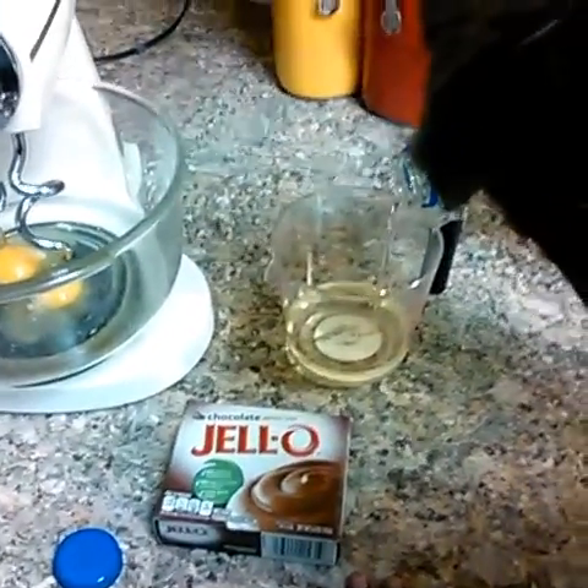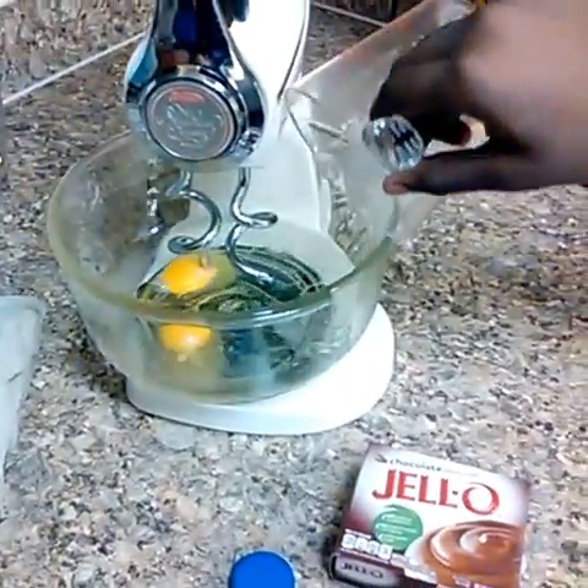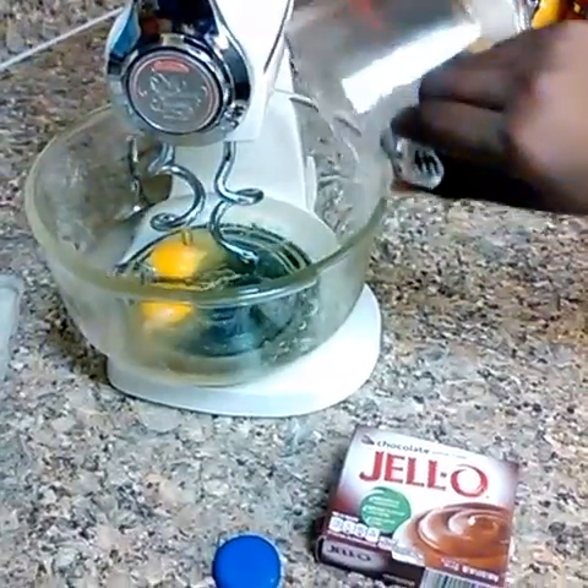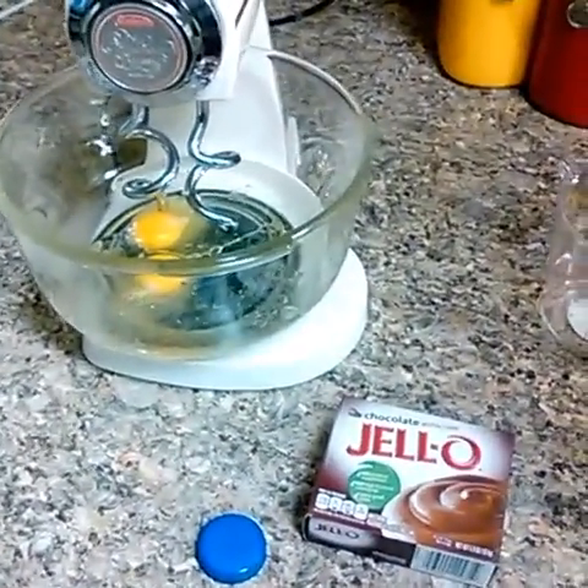How do you put it here? Pour the eggs in. Pour the oil in. We need to get a mixing spoon — or maybe use the sides if you want.